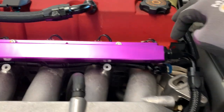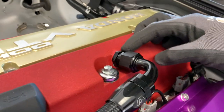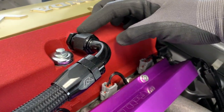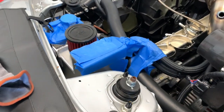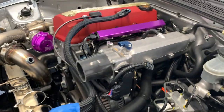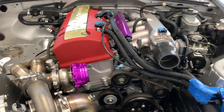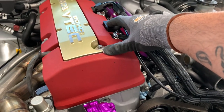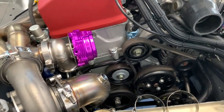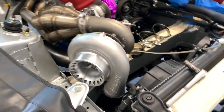We've got the Full-Blown Motorsports fuel rail — dash-8 feed, dash-6 return. Went ahead and bought the adapter for this valve cover so we can run a dash-10, then use the regular breather port here for a dash-10 going into this catch can. For those who don't know — if you're turbocharged and making a lot of horsepower you'll definitely want crankcase pressure relief. If not, you'll be blowing out dipsticks — a lot of pressure inside the block with nowhere to escape.